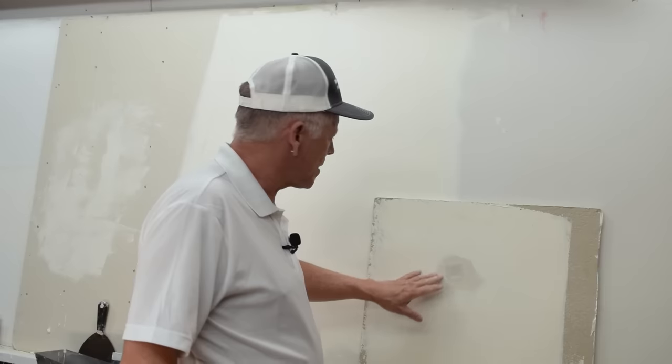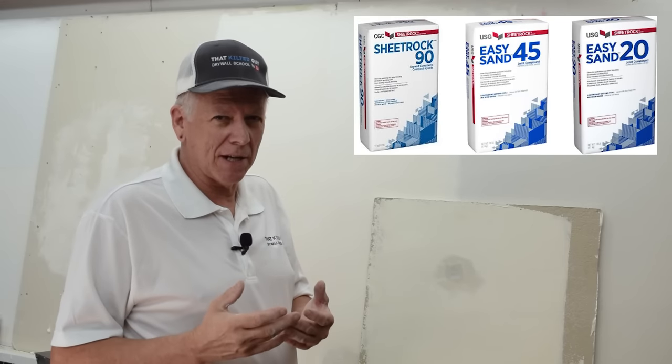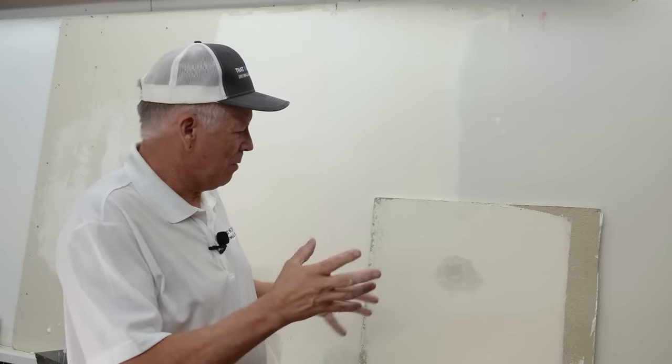I'll put one more little coat of mud on and show you that, then this thing is done. It's been maybe five minutes now. What the time on the hot mud means is: five-minute hot mud gives you five minutes of working time; 20-minute gives you 20 minutes. Once you get it mixed up, that's it. If you mix it quickly you get the full time; if you take longer, deduct a bit. I often set a timer on my phone — if I'm using 20-minute I'll set one for 15.